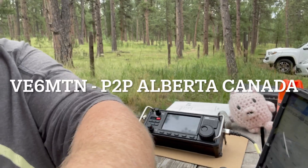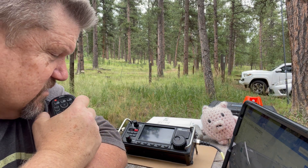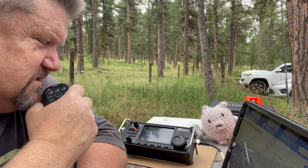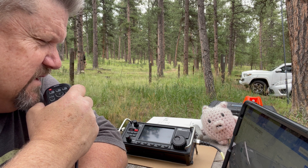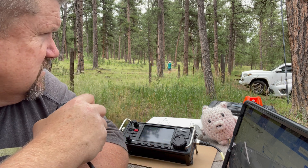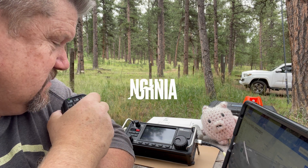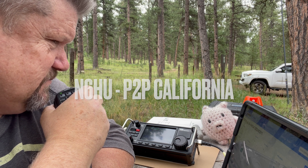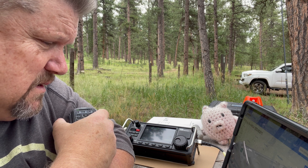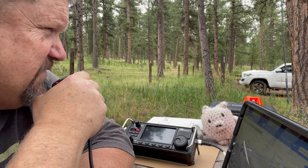CQ POTA, CQ POTA, CQ POTA. This is Victor Echo 6 Mike Tango November, calling CQ POTA and standing by. Park to park. This is Kilo Zero Foxtrot Yankee Romeo, Kilo Zero Foxtrot Yankee Romeo. I have Kilo Zero Foxtrot — you can park Charlie Alpha 0675. We take for Bales United. 3-5-9-9. Park to park. Park number is US 4-4-0-4. You've got about 5-5, double nickel. You're at 3-5-9.